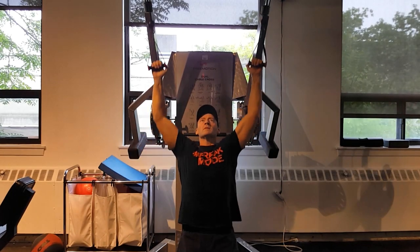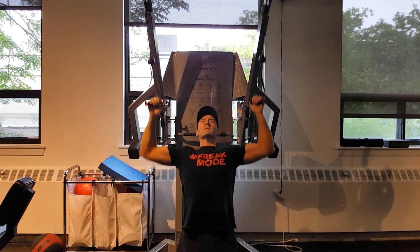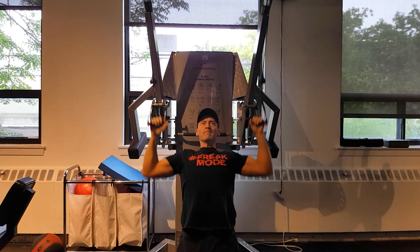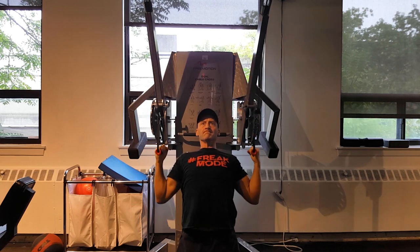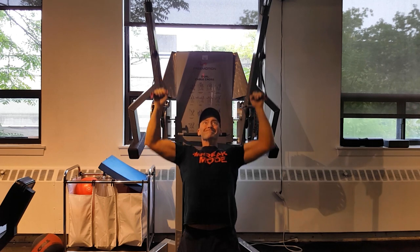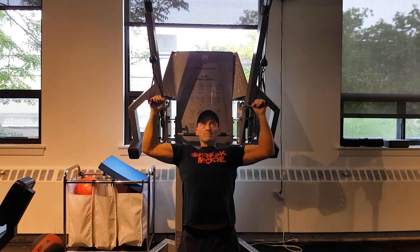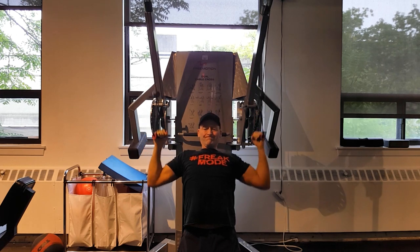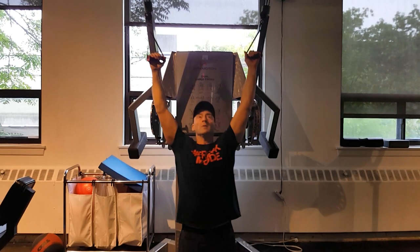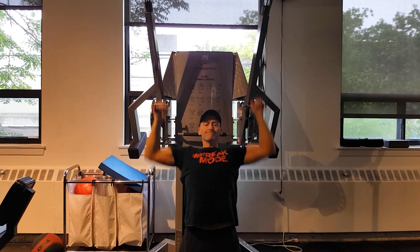Moving on to the last set of the lat pulldown. I really felt the lats on this free motion machine — you can adjust the angle to come out a little wider so I'm not only pulling down but pulling slightly inward. I felt a really good stretch at the top and a really strong squeeze at the bottom. My forearms were a little on fire by the end, and I might have used grip straps. But I had a really good pump in the back after this set. Reducing the weight for the drop set and performing a few more repetitions until I hit fatigue a second time.